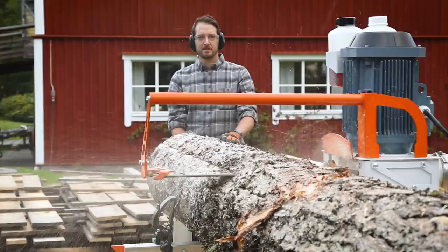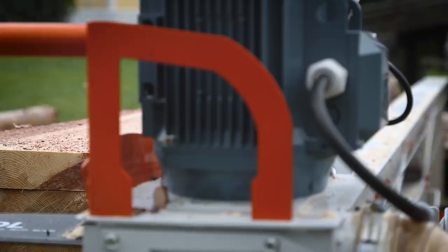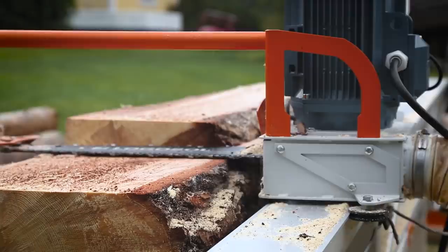With the Logosol F2 it is easy to get a good result from the first cut. It is an excellent tool for producing large quantities of timber of standard dimensions, but you can also produce timber of large or unusual dimensions made of the sorts of wood you choose.